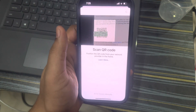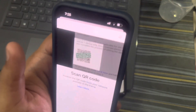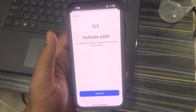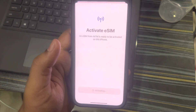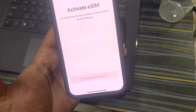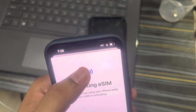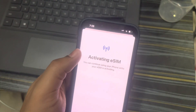Select QR code and show the QR for scanning. Once the QR is scanned, you'll feel a vibration on your iPhone — it's processing in the background. You can see in the top right it's processing. It then says: 'An eSIM from Airtel is ready to be activated on this iPhone' — click on Continue. It takes some time for updating, then says 'Connecting to the network.'